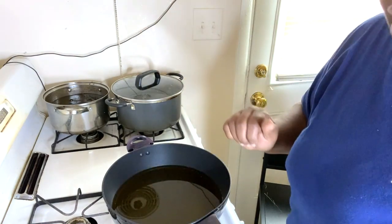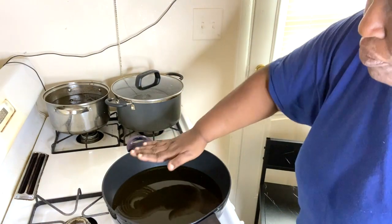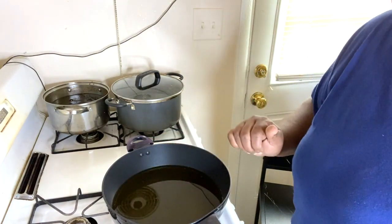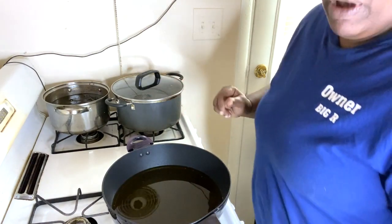This is how you test if the oil is ready — old school. You don't have to throw water in there. If you can put your hand over it and it's nice and hot, that means it's done. I'll give it a few more minutes — I like mine piping hot.